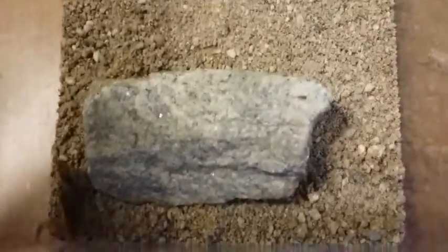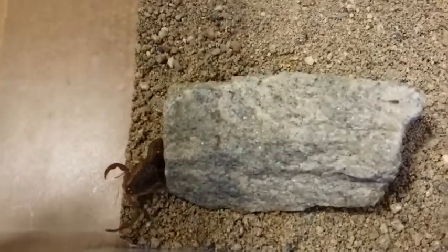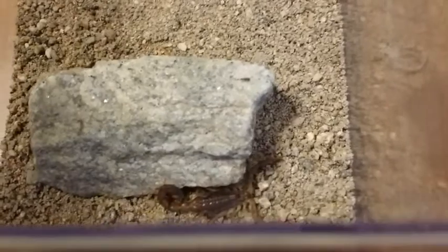This one was about $30. But once it starts breeding — right now it's December 11th — I'm hoping by spring or summer I should have lots and lots of babies. Scorplings is what they call them.